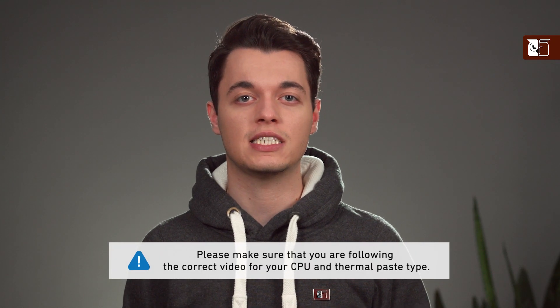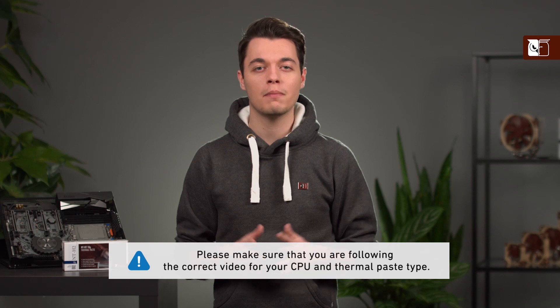The application method that we recommend depends on the size of the CPU and the thermal compound that you're using. Please therefore ensure that you are following the correct video for your CPU and thermal compound type.